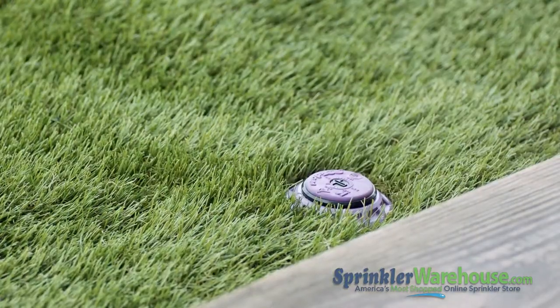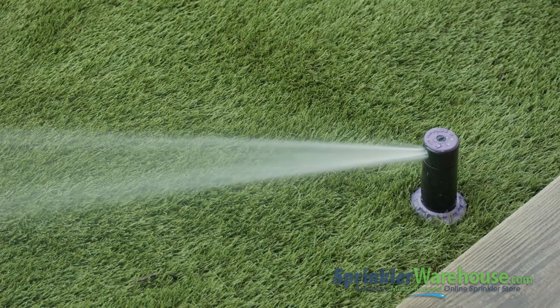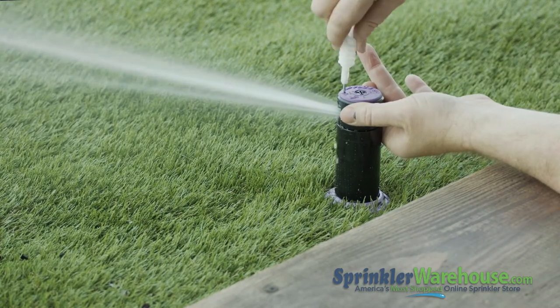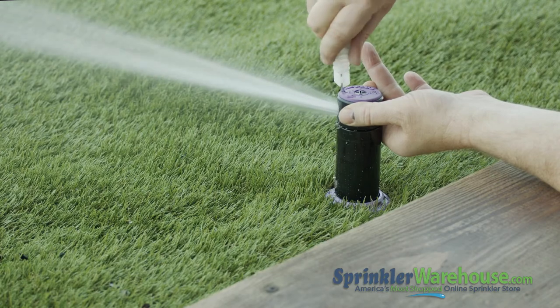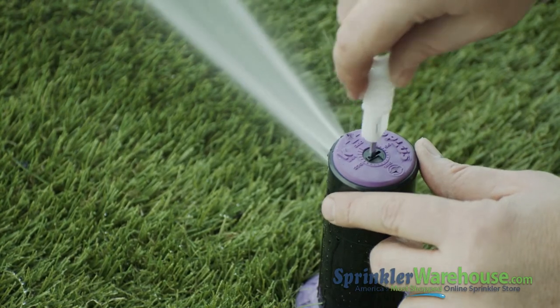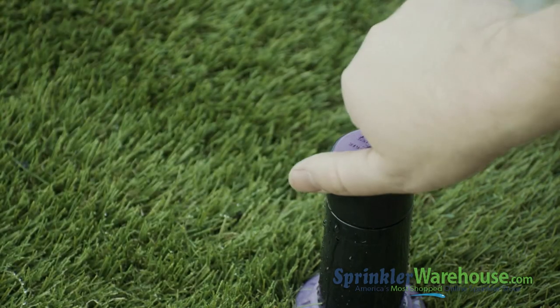Let the rotor riser back down. Now that we've started the water, I'm going to adjust the watering distance with the rotor tool by turning the nozzle retention screw. You want the water from this rotor to reach the next head over — that's called head-to-head coverage. Now I'm going to change the arc of the rotor from 90 degrees to 180. You can check your pattern by turning the turret back and forth; it won't mess up your settings.